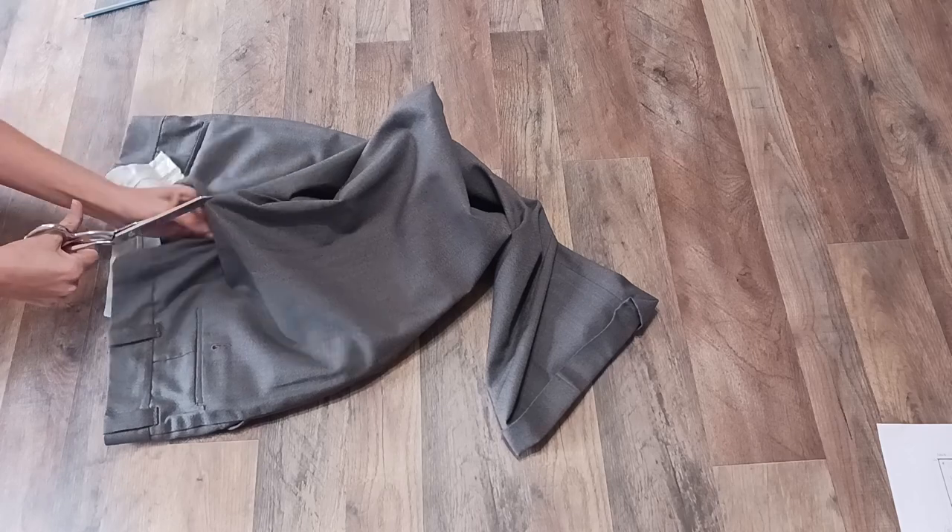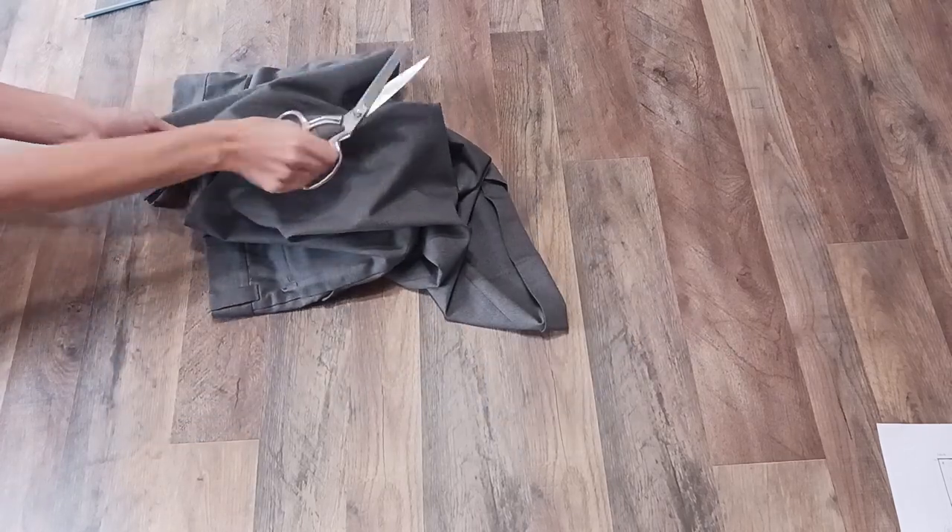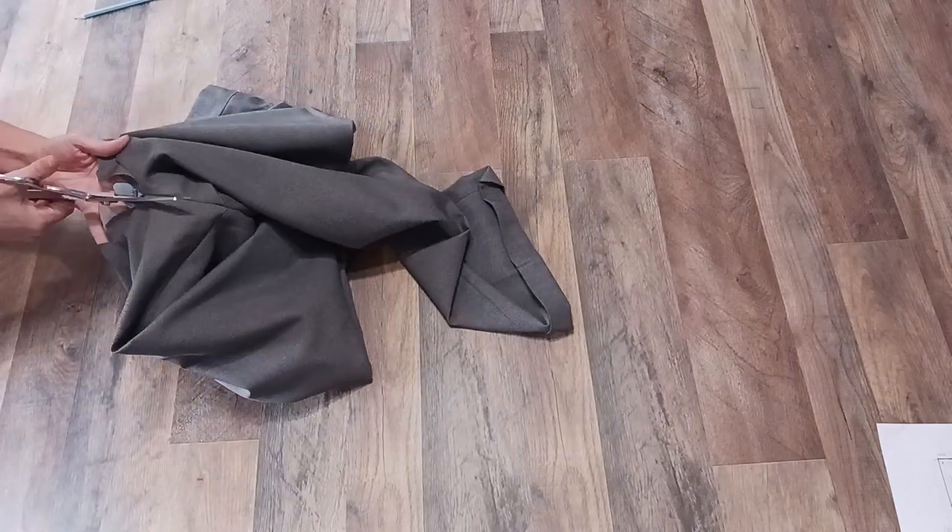First I'm cutting my pants along the seams so I can get all the pieces separated and see what I'm working with.